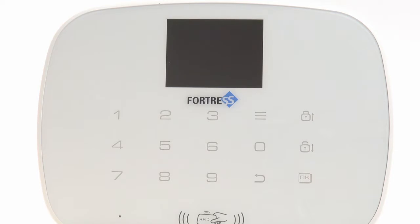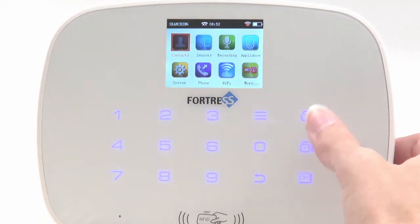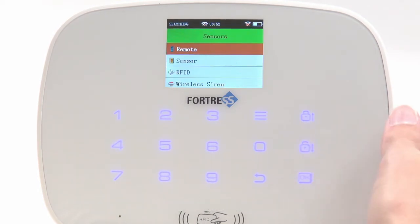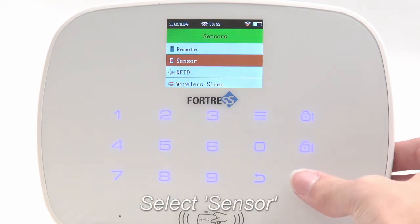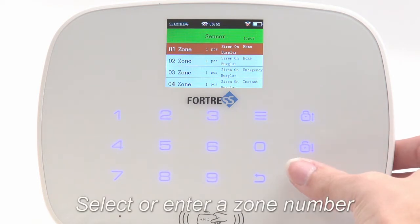Now turn to the main panel. Press the three-striped button to enter the menu, then select Sensors. From here, select Sensor. Now either pick a zone by scrolling, or enter the desired zone number using the number keys, then press OK.